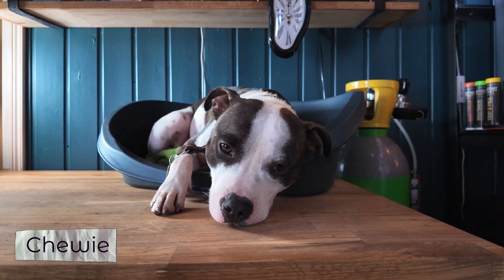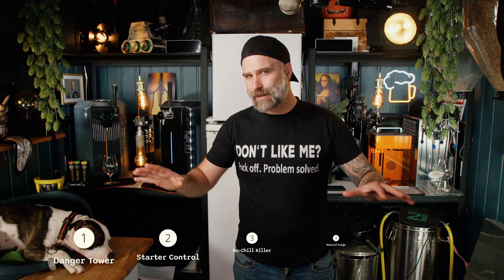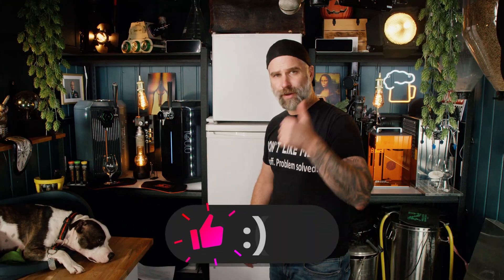I'm Dr. Hans, this is Dr. Hans Brewery, my channel about beer and homebrew, and this is my friend Chewy. I will try to timestamp every question, so feel free to jump around. And if you have any more questions for me, drop them down below in the comments. Otherwise, hit the thank you button.